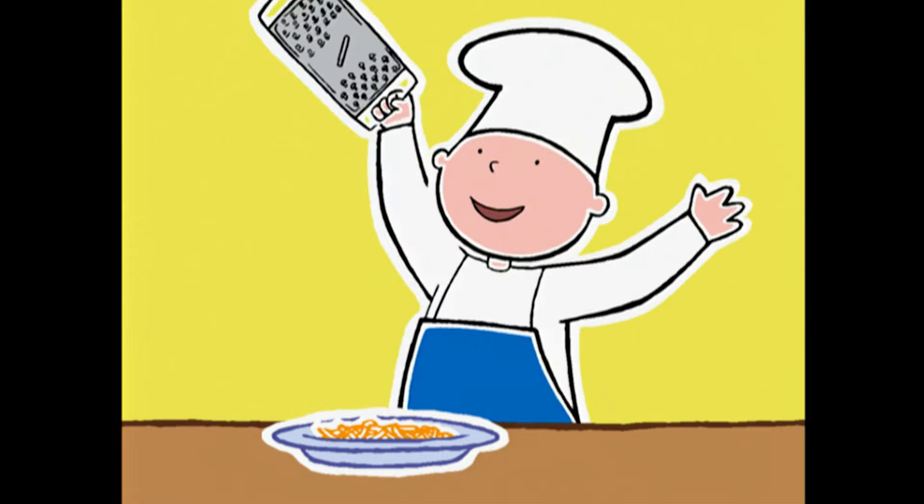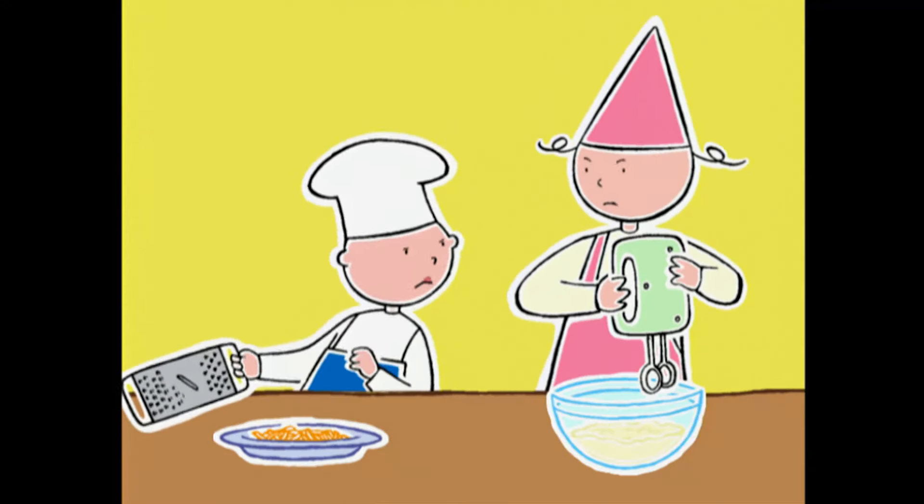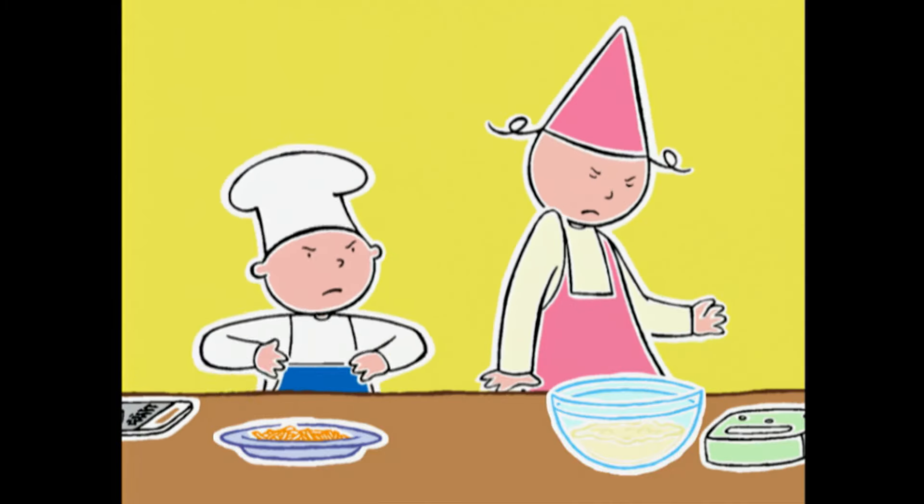Opération râpage de carottes terminée ! Dis donc, je les ai épluchées, moi — on dirait que tu as oublié ! Heureusement que vous êtes deux à le préparer. Sinon, le gâteau ne serait jamais prêt à temps.